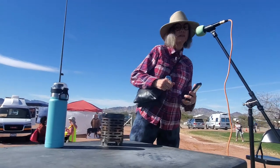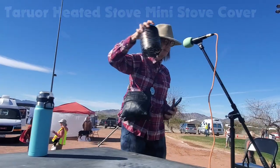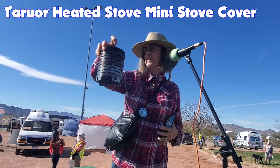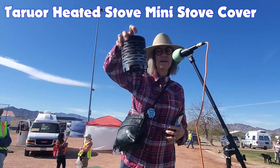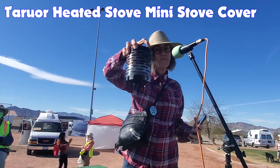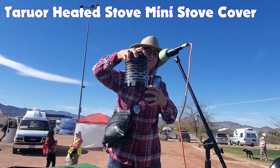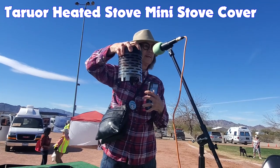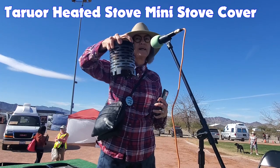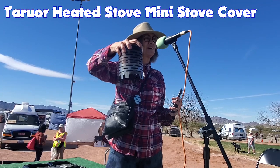Hi, my name is Susan. I have a little heater that fits on top of my propane stove. You just turn the gas on and this thing heats and radiates out heat. I live in a little Scamp and it heats it up pretty fast. I put the gas on high and then when it starts radiating out the heat, I turn the gas down.